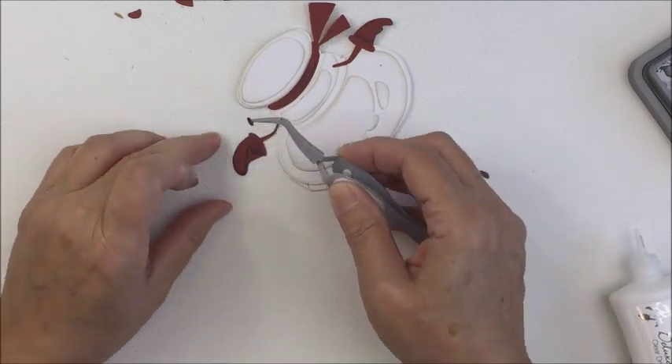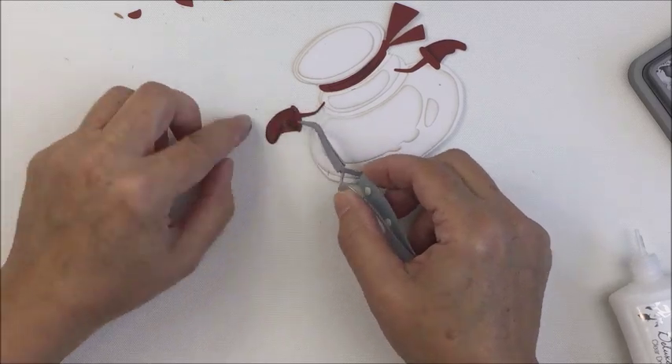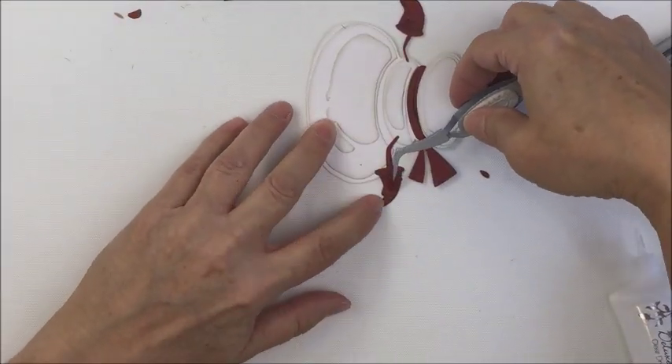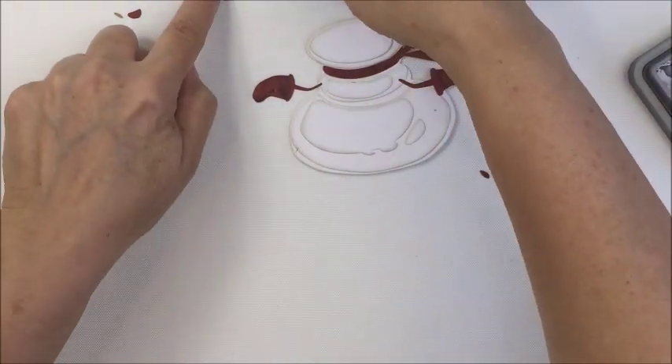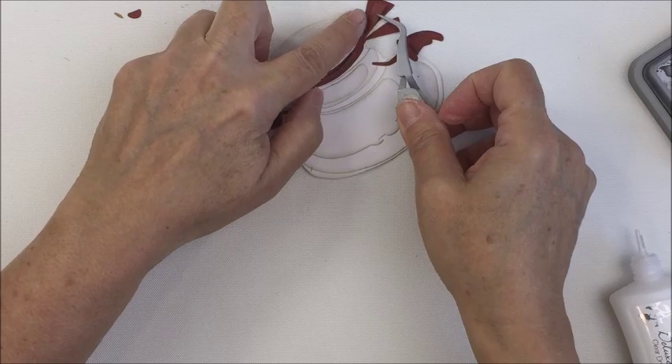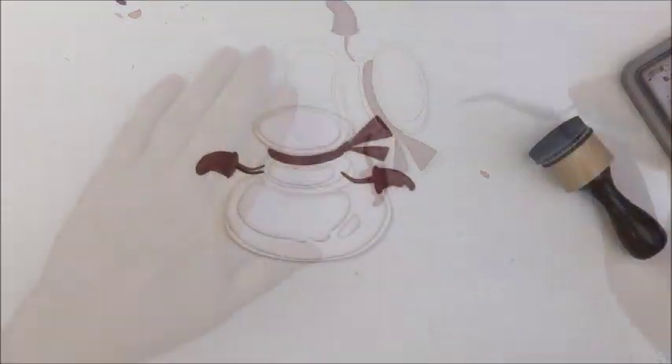I'm going to continue adding some of these tiny little pieces. If you're not interested in working with really finicky tiny little pieces of cardstock, this might not be a die set that you would love — but I just really had so much fun putting this together and I really love the finished product in the end. It was totally worth it.